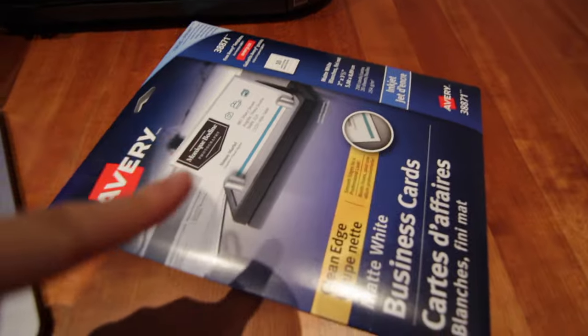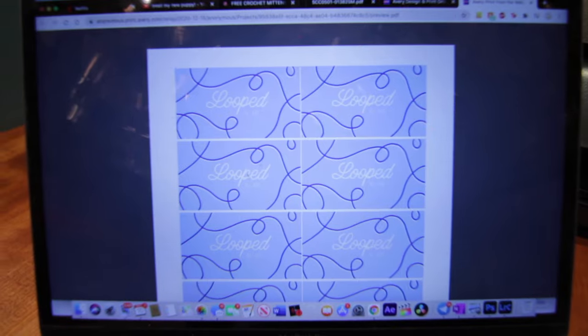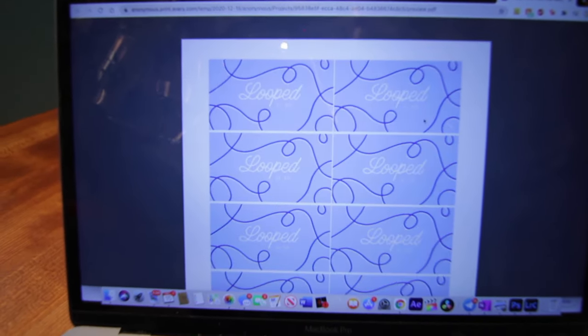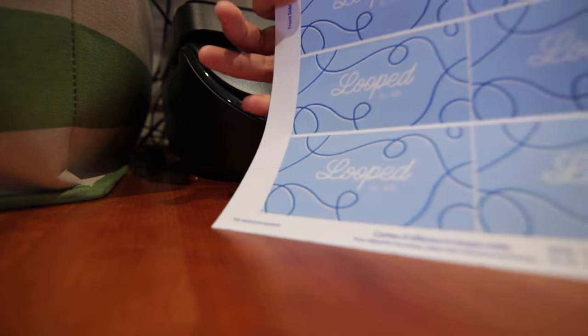Because I got this, it comes with like a template. You can't even see it, but this is my business card — the coloring is really bad, but this is the back, this is the front. Now I'm gonna print it out. It's printing — I hope it works. Oh my gosh, moment of truth.